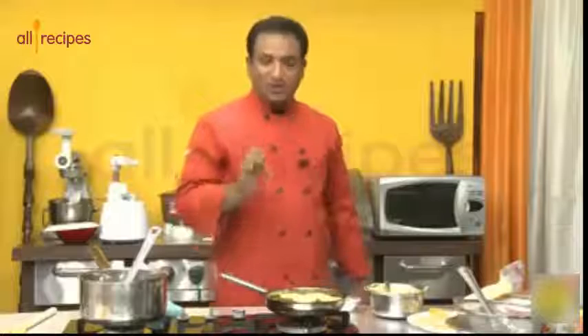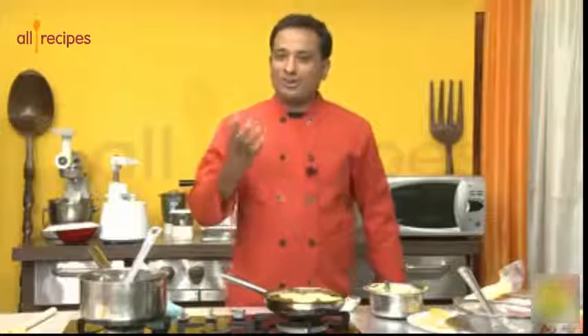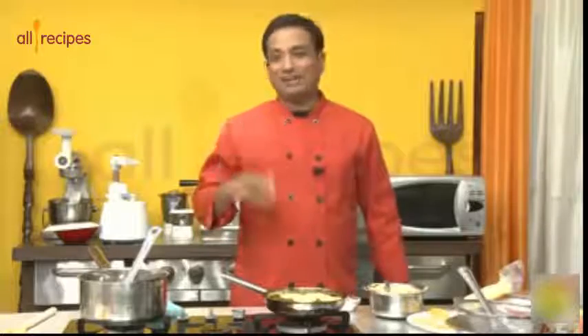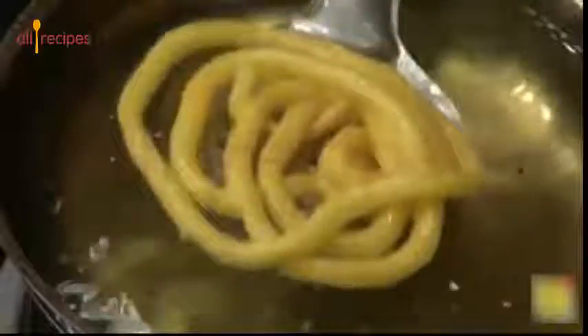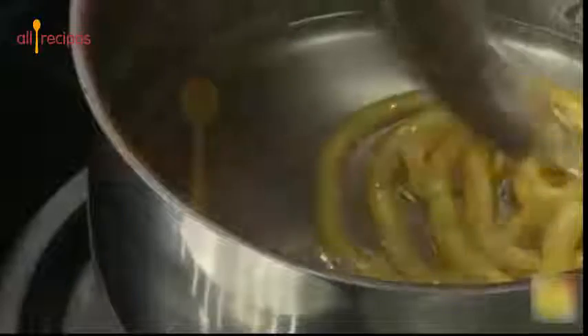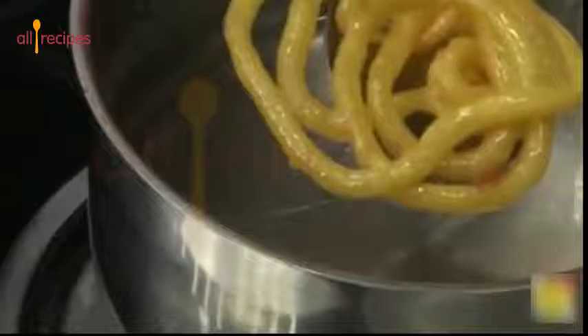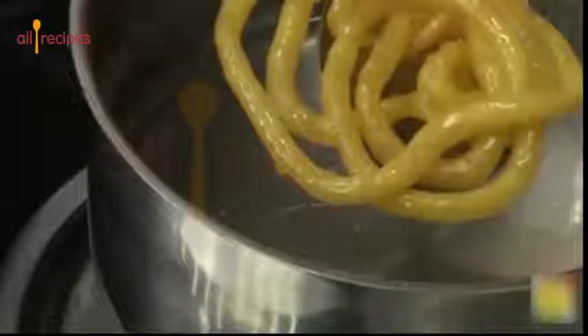Some people love red jalebi, but I like to add a little bit of saffron color and make them nicely golden. You can add whatever color you want — if you are adventurous, you can even try green! Take the jalebi and put it in the sugar syrup. Make enough syrup to coat the jalebi, and keep it in for less than a minute, then remove it.